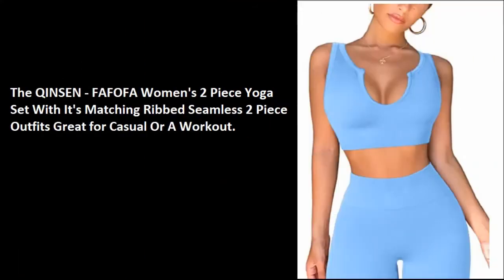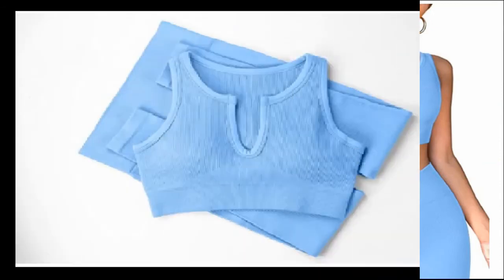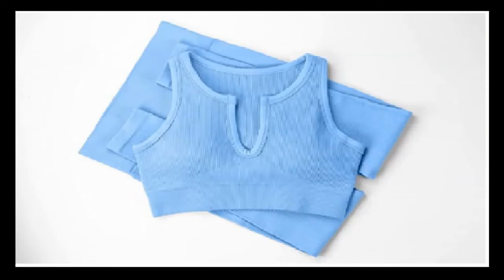The Chinson Fafofa Women's Two-Piece Yoga Set, with its matching ribbed seamless two-piece outfits, is great for casual wear or a workout. It has 5,081 Amazon reviews with a 4.5-star rating.